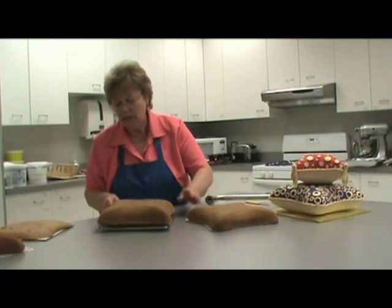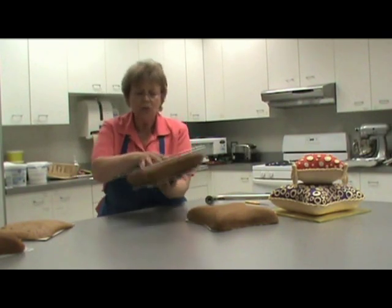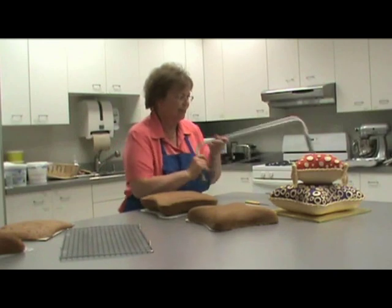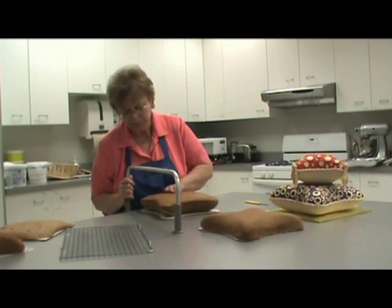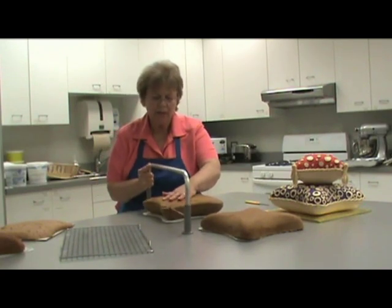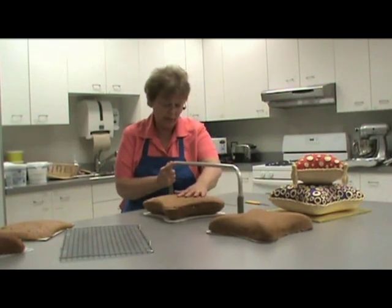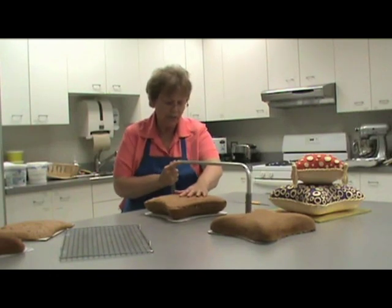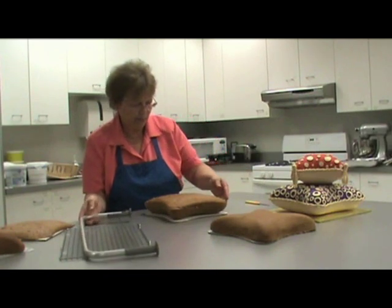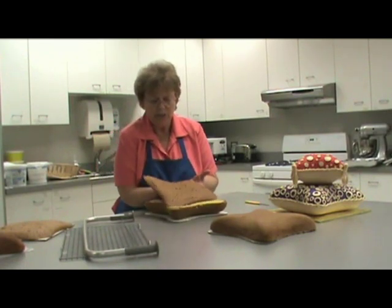Another way, if you don't want to use the pan, you can turn it over and cut off the crown using your cake leveler, and saw it back and forth. With the crown area cut off and trimmed evenly, sawing back and forth like so, just remove your crown and you're ready to ice your cake.